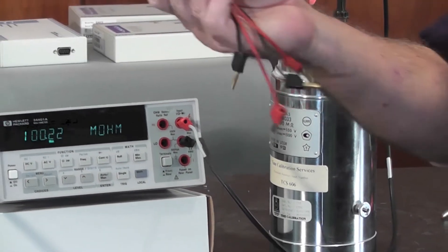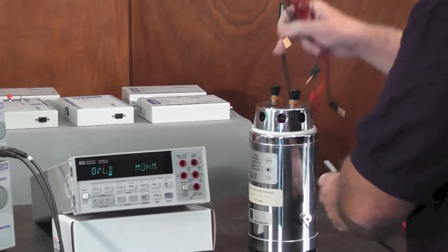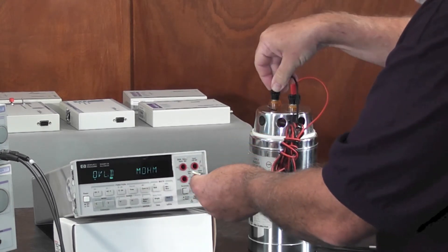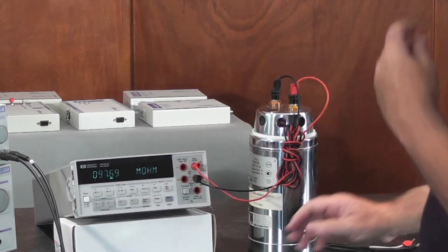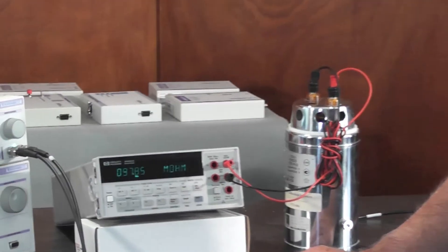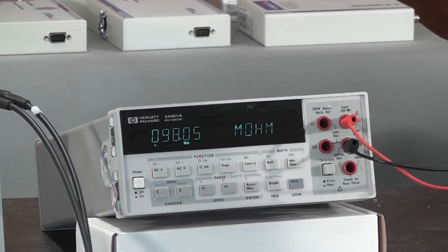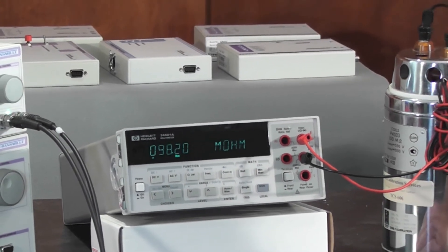Now using a different set of leads — these are just leads made from typical extra flex silicon cable — we now have a reading of 97.8 megaohms, quite a considerable difference: a two to three percent difference on the original reading, just because we swapped our leads.